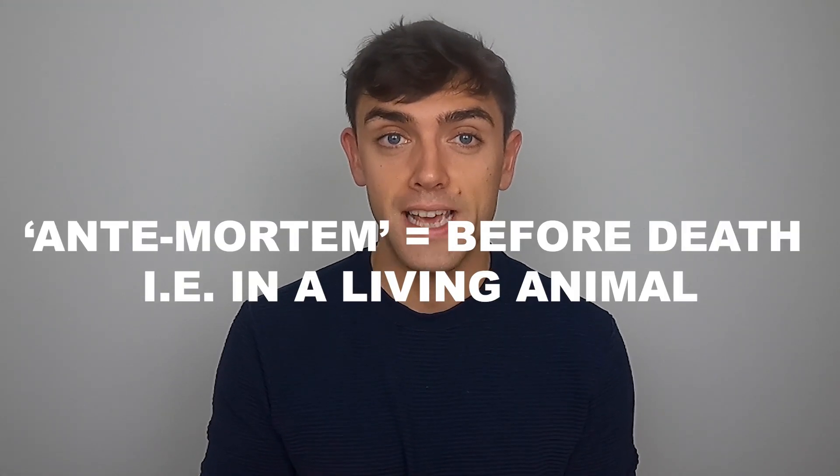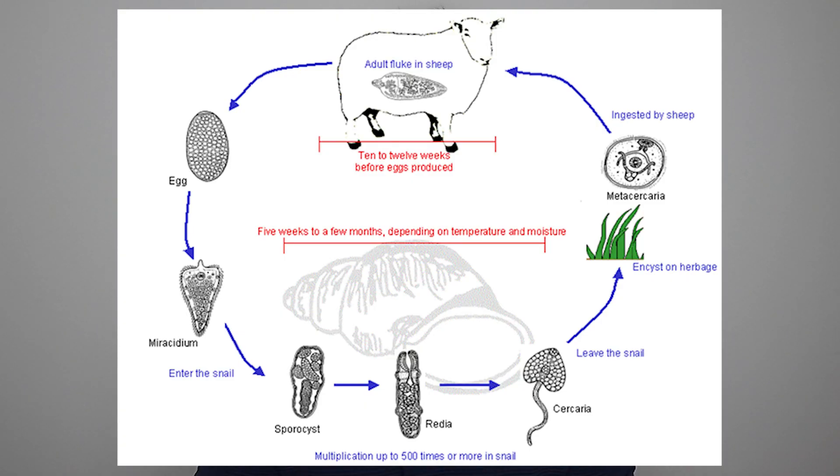The only specific ante-mortem test has been fluke egg detection, which examines fecal samples from sheep and cattle to try and find liver fluke eggs. The difficulty is that it requires adult liver fluke to be present within the animal. Cattle and sheep don't eat adult liver fluke — they eat immature liver fluke, and it takes between 10 and 12 weeks typically for that immature larvae to progress to an adult and start laying eggs. Therefore, there's a 10 to 12 week period where the animal is infected and the immature liver fluke are likely causing damage — in fact, immature liver fluke may often cause more severe damage than the adults. During this time the animal will test negative on the traditional test, because there are no adult liver fluke to produce eggs detectable in the feces. To summarize: immature liver fluke are not detectable on traditional liver fluke egg detection tests, leaving a large window where infected animals yield a negative result — we call that a false negative.